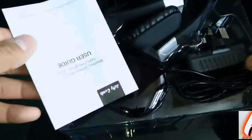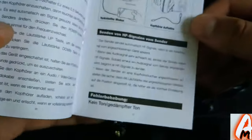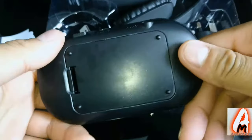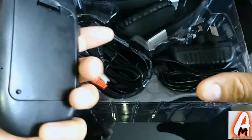In the actual box you will get a user guide manual, which is very important to go through because it will tell you exactly how to set this up. This is the actual device that connects to the TV.